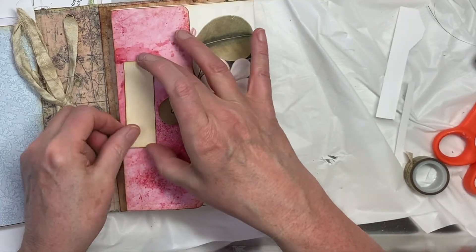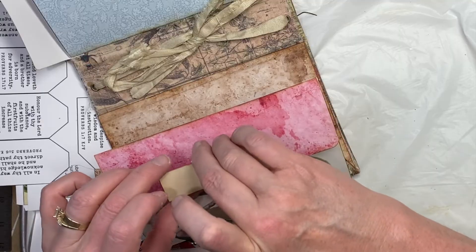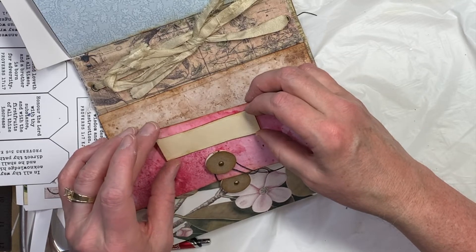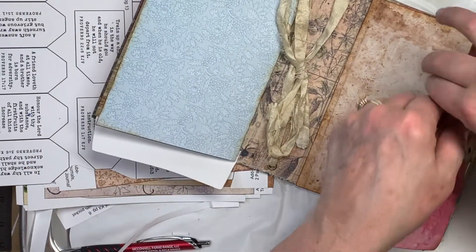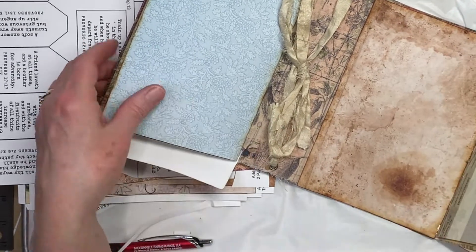And then this can go on here. Try to center it up with this circle now, since that's sort of the reference. So there's my label.